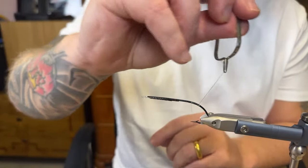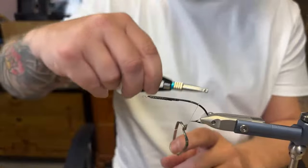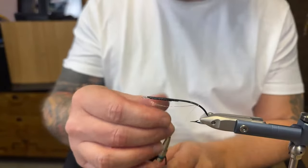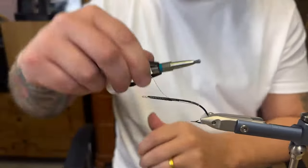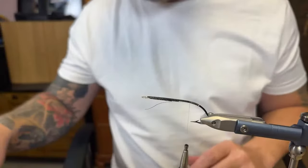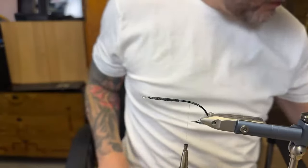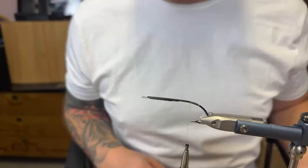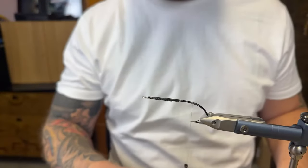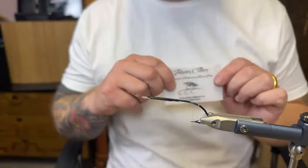Just removing a bit of wax. I'm going for three turns, just securing the tinsel. A few reps with the tinsel underneath the hook. There we go - I'm just going to cut that. So let's go backwards again.